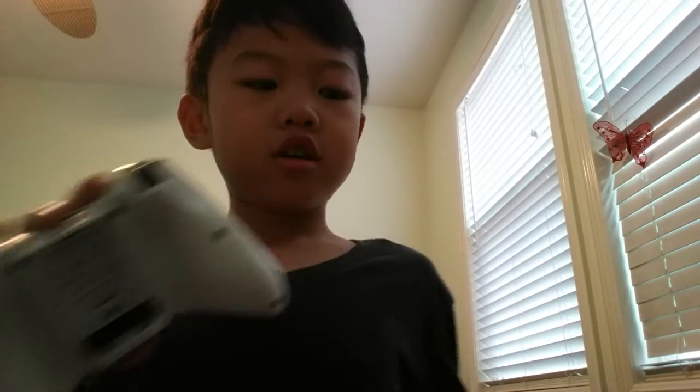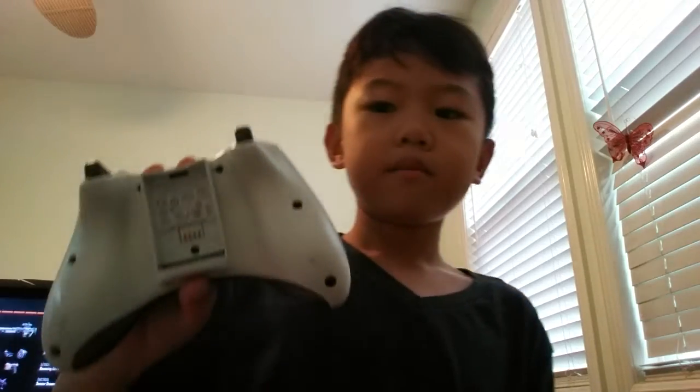After you open it, you want to get two silver things — two pennies, or whatever can fit in the back of this.